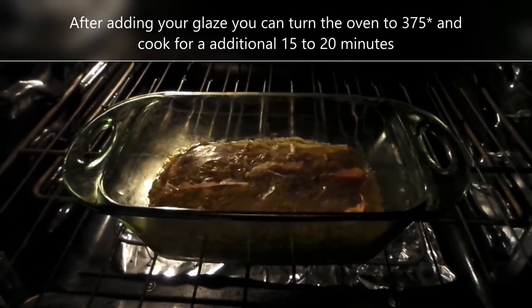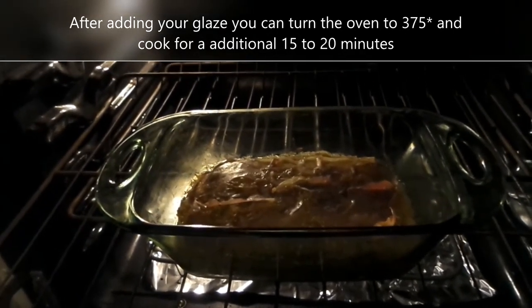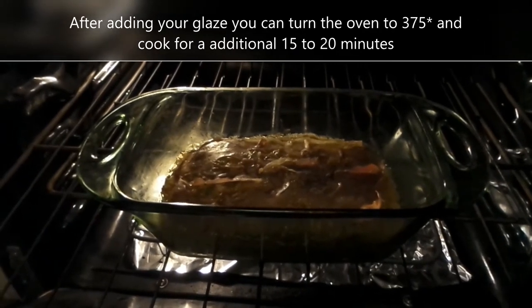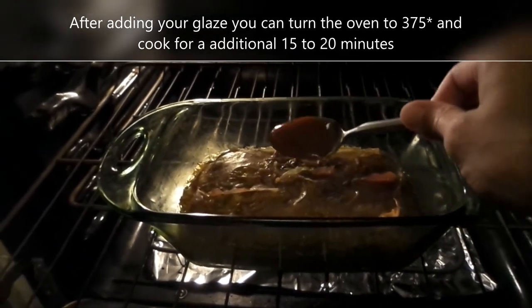Okay guys, we've been going about a half hour at 350, so I'm going to put my glaze on top.